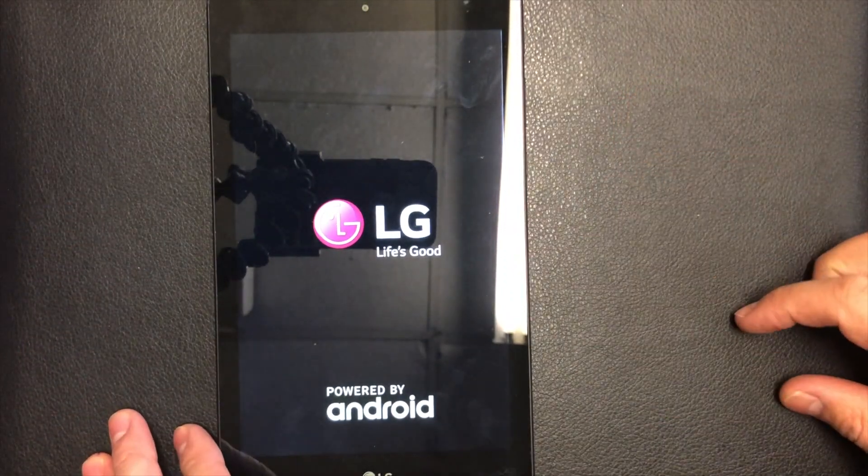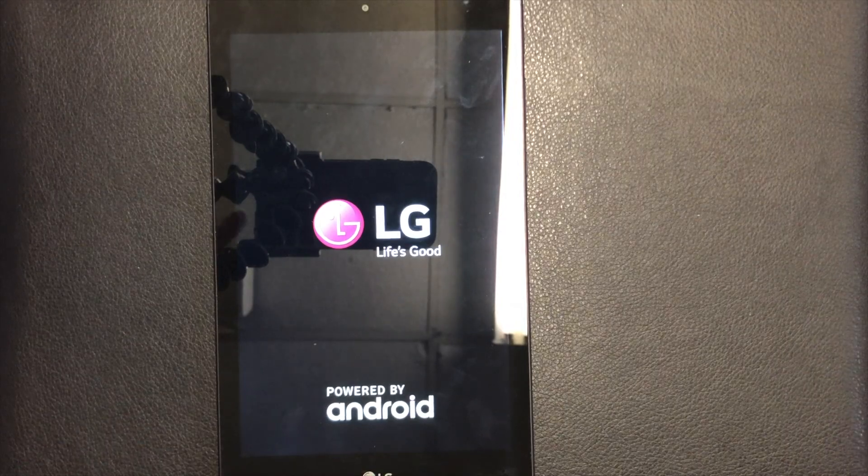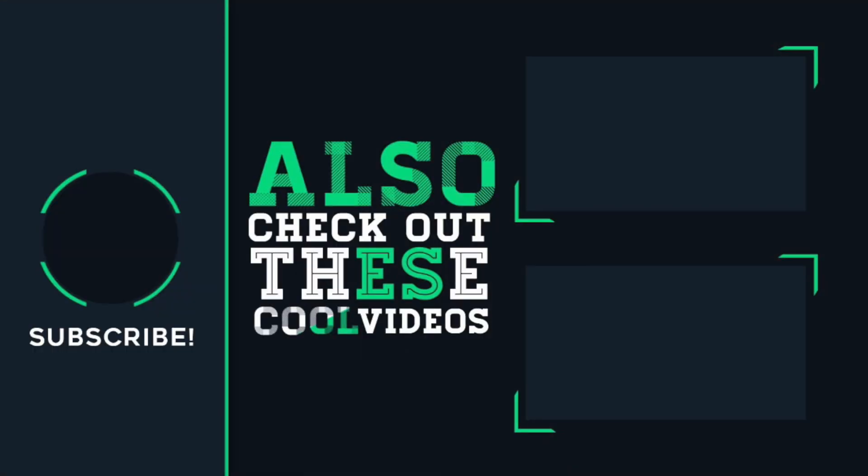Make sure to like and subscribe to my channel for more tutorials. Thank you guys for watching — I'll see you next time.